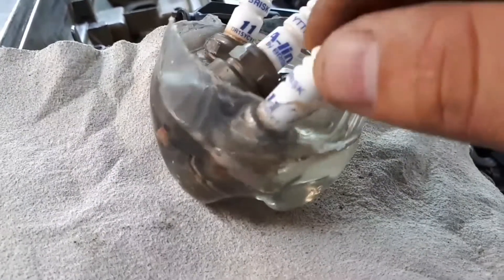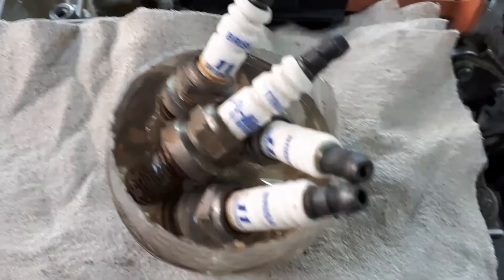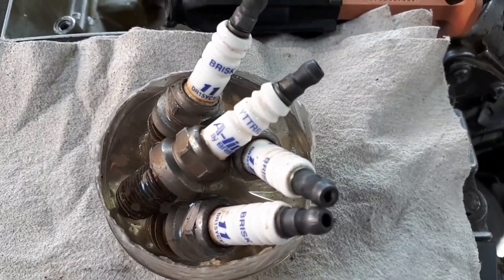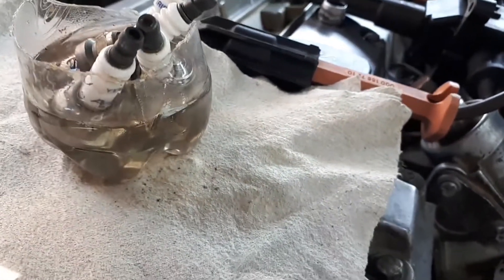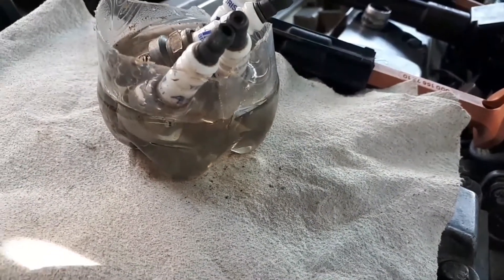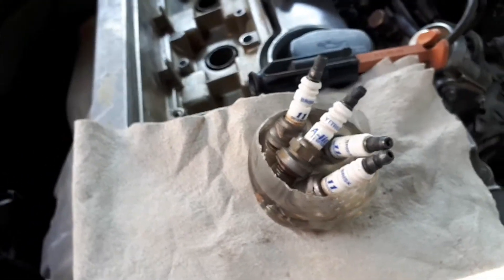Most spark plug problems are due to poor quality fuel that contains harmful additives. It is possible to diagnose the engine by the state of the spark plugs, but only if you have driven 300 kilometers or more on those plugs. Only after that can you draw conclusions and consider the spark plug malfunction indicators.